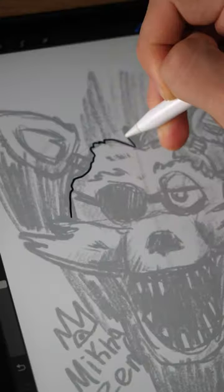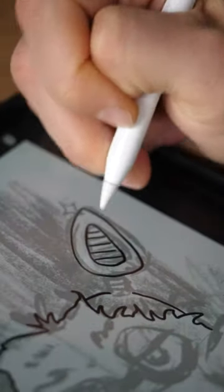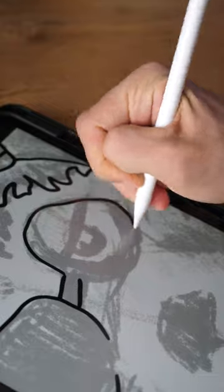This is Foxy from FNAF and now we'll refine this sketch and improve it. Or ruin it, I don't know.